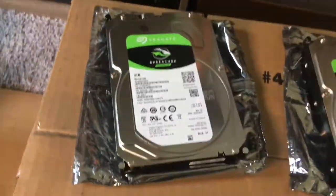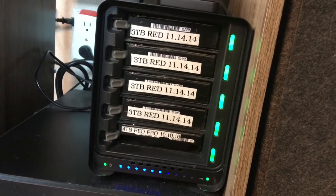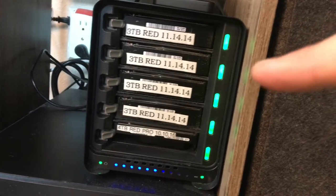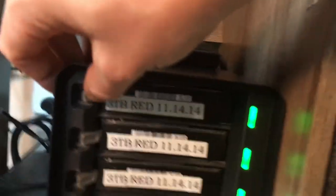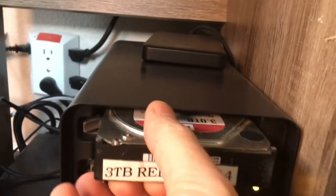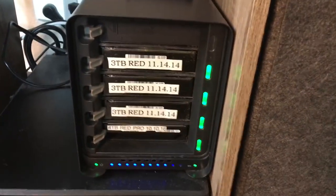What I believe is going to happen: I'm going to take out the top drive, the light's going to go red or yellow, I'll put in one of the new four terabyte drives, and then it will rebuild all of the information that was on that drive. Let's go ahead and give it a shot — wish me luck.